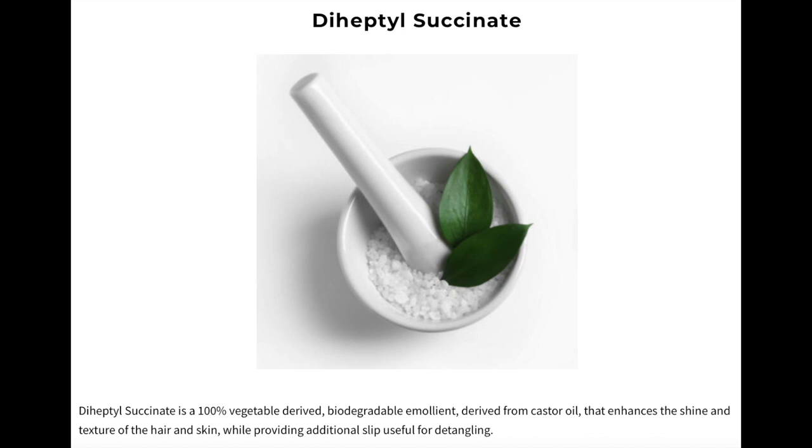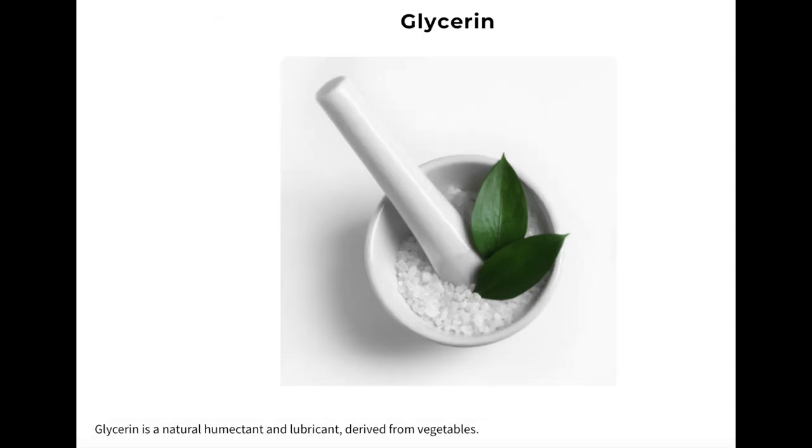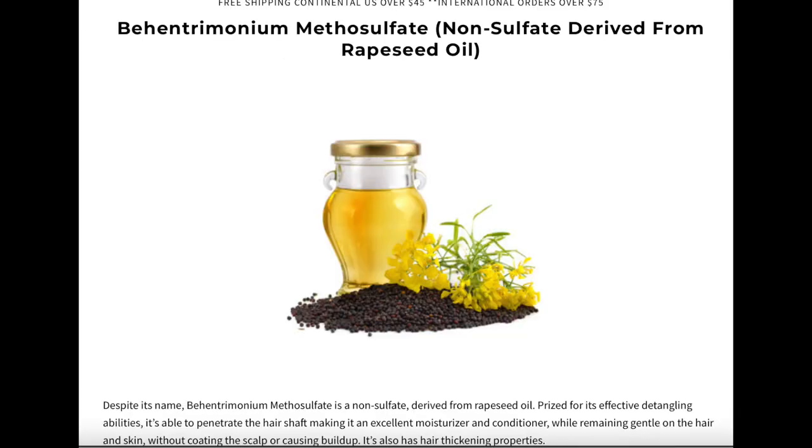It says how to use in each way: you can use it as a conditioner, a leave-in detangler, or daily moisturizer. I'm going to use this as a leave-in, so you apply it to wet hair and proceed with the styling product. The first ingredient is water, second is deheptyl succinate — I don't know how to pronounce that — then capryloyl glycerin. I'm just going to list the first few items on screen.